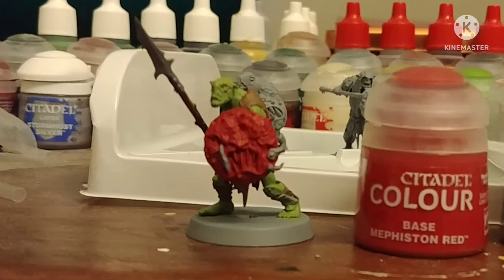Just like GW, paint his shield with Mephiston Red. I also painted some of the cloth with Mephiston as well. I normally don't bother painting eyes because they're so tiny and so hard to paint on most figures, but I think this one has enough of an eye — you can paint it with Mephiston.